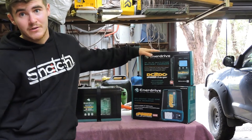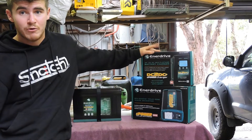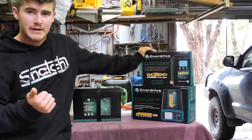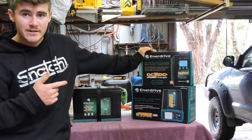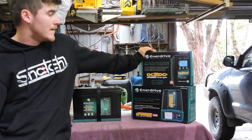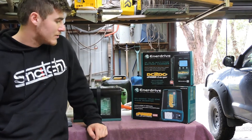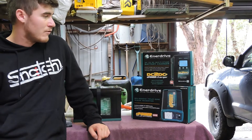Pretty much all I'm going to do to figure out what else I need is just open the manual for the charger. It tells you what size wire you need to run from your starter battery or alternator battery to your charger, and it also tells you the size circuit breakers you need and all the other stuff. Same with the inverter — it just tells you everything you need. So I haven't bought any wire yet for that reason.